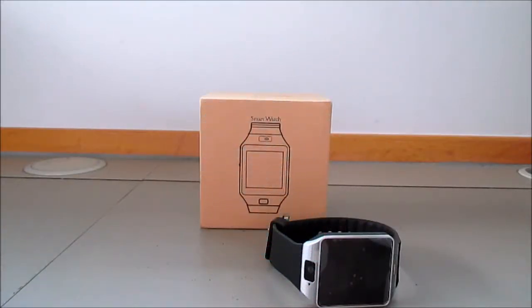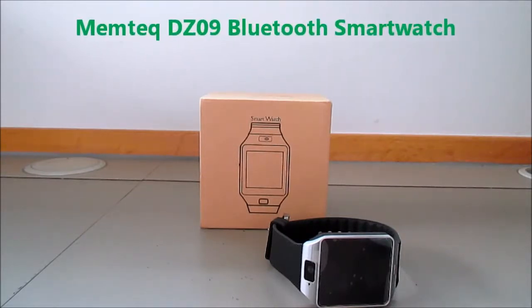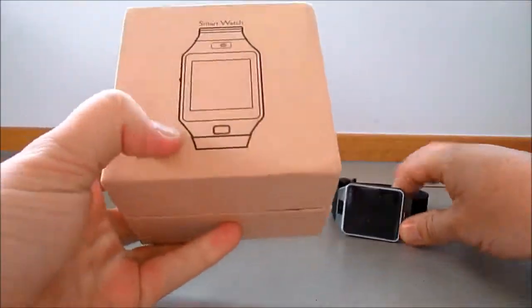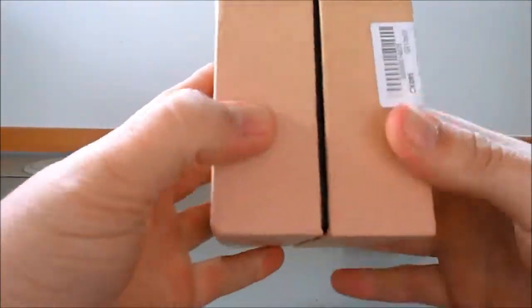Have a look at the Memtec DZ09 Bluetooth smartwatch. We'll just have a quick look at the box before we get onto the phone.